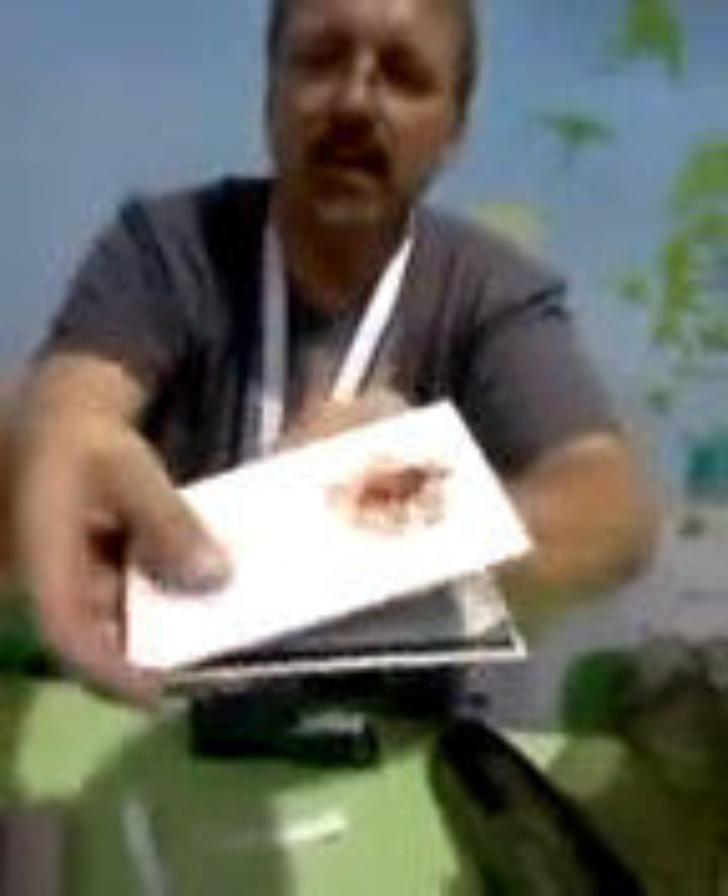And it's easy to do — nothing to it! Then you take off the adhesive tab. Can you see that? Can everybody see? Take that off. And then we're going to take the book like so, open it up, put it in, close it, give it a press.